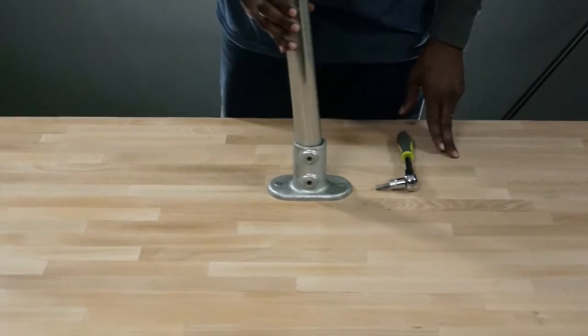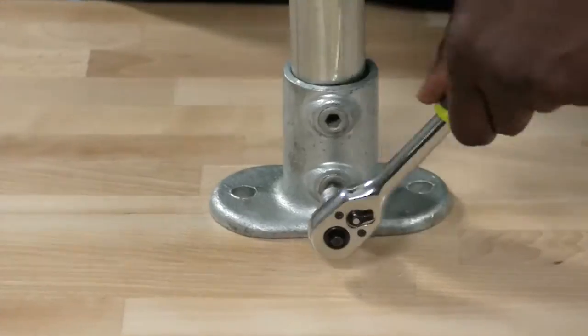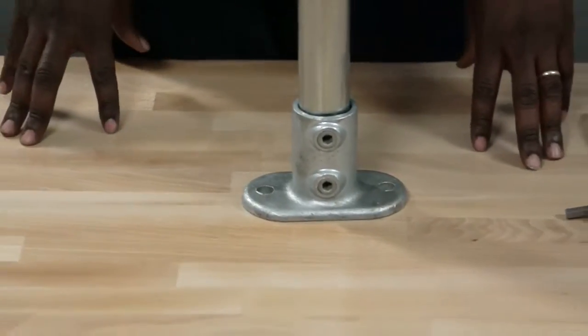The basic function of this fitting is to join one length of pipe to the flange. Slide the pipe into the flange, tighten down the set screw, and you're all set.